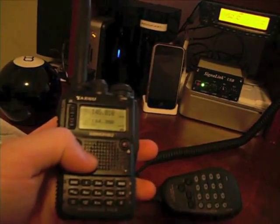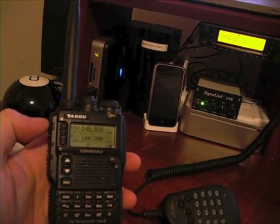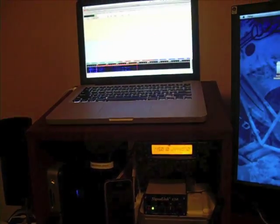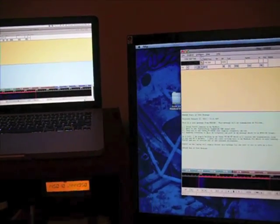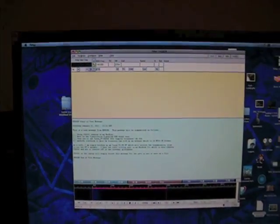We've got a Yaesu VX8R, and that's going to simulate just holding a handheld simply to the MacBook Pro's speaker. So you really don't need to invest a lot of money or a lot of cables or any complicated things. We'll go ahead and fire up the transmission here.